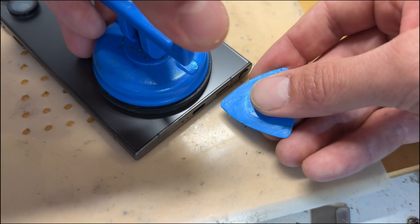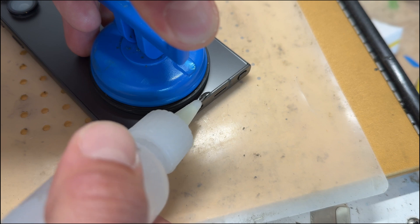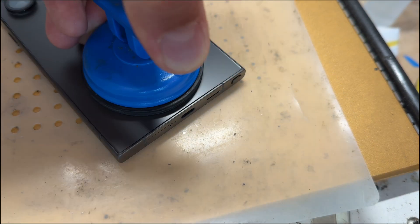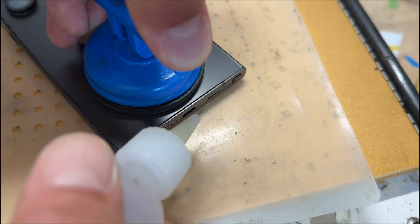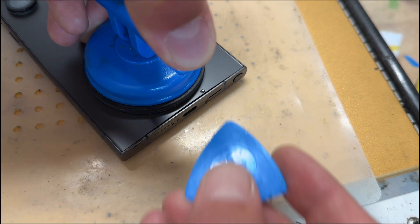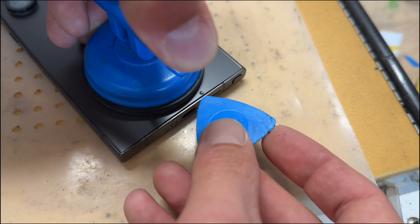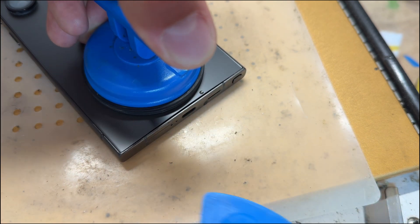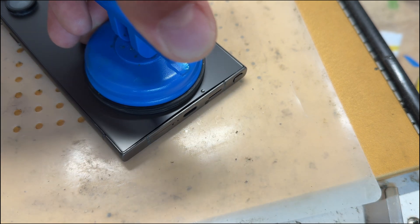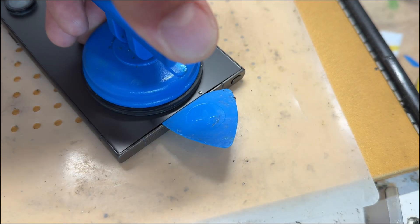I'm zooming in for a close-up so you can see it happening in real time. I'm just lifting up and being patient — I can see it moving slowly, the gap's getting a little bit bigger. What I don't want to do is use a metal blade to help it, because there is a risk you could mark the frame of the phone. So instead, just wait patiently until it's ready.